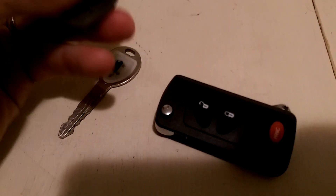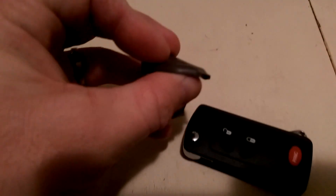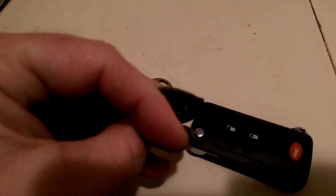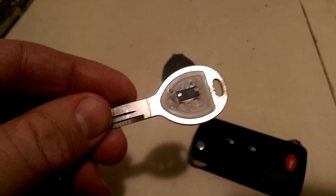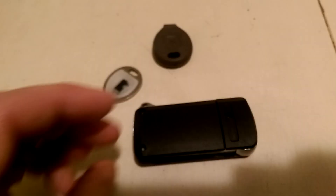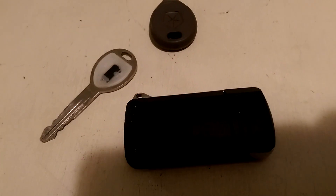The first thing I did was I cut down the sides of this, just like I saw in another video of how to take these keys apart. What we're going after is this piece right here — the transponder, the black piece — and we're going to open this up and install it in there.